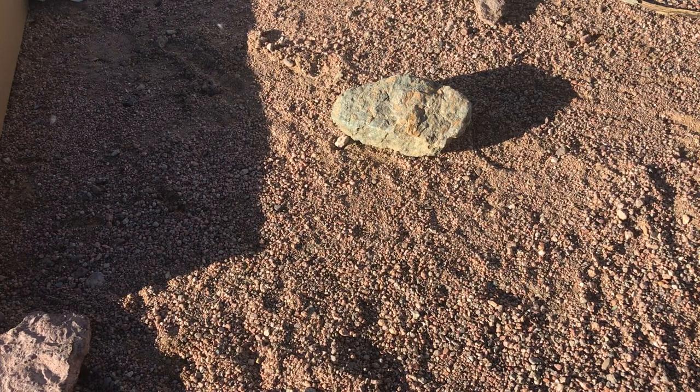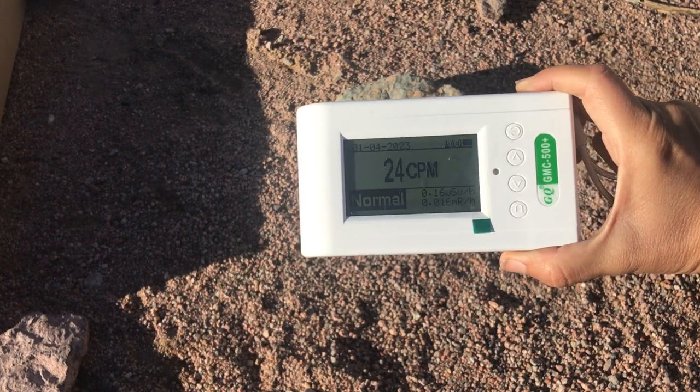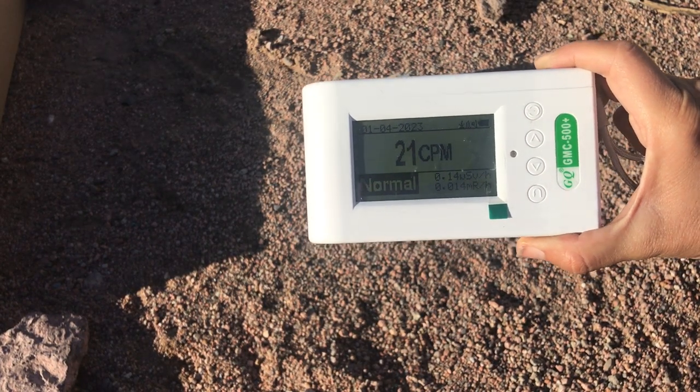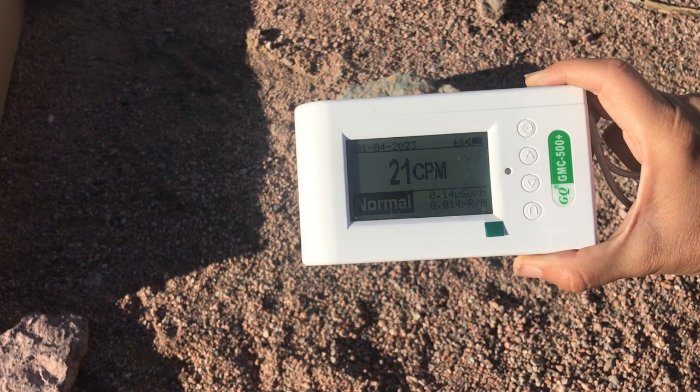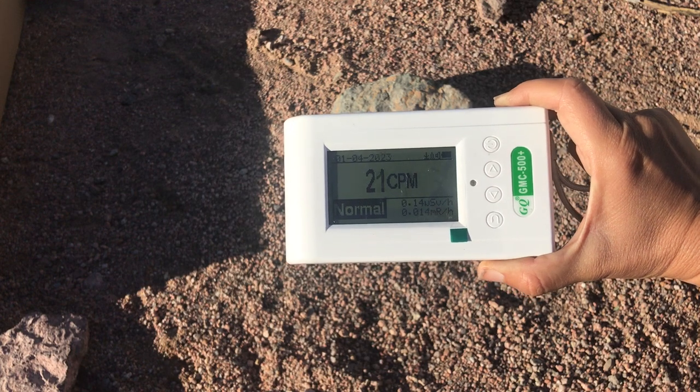Hey everybody, so today I got a Geiger counter and I'm going to play around with it and show you guys how the testing goes.